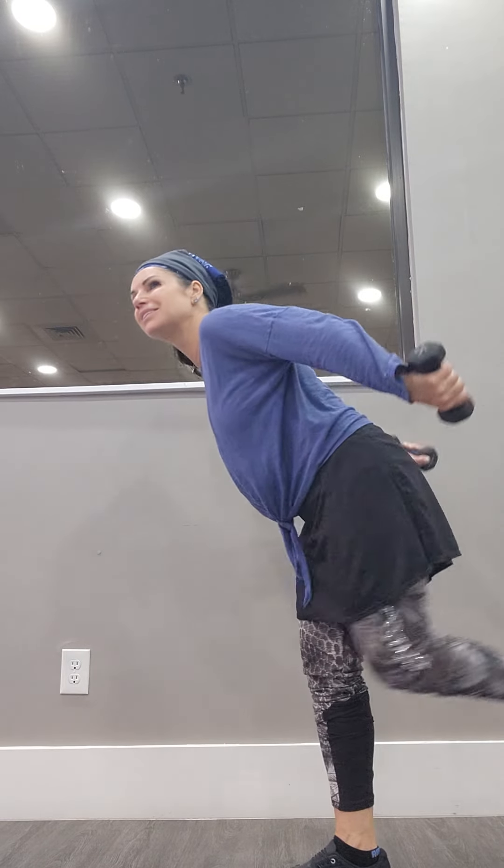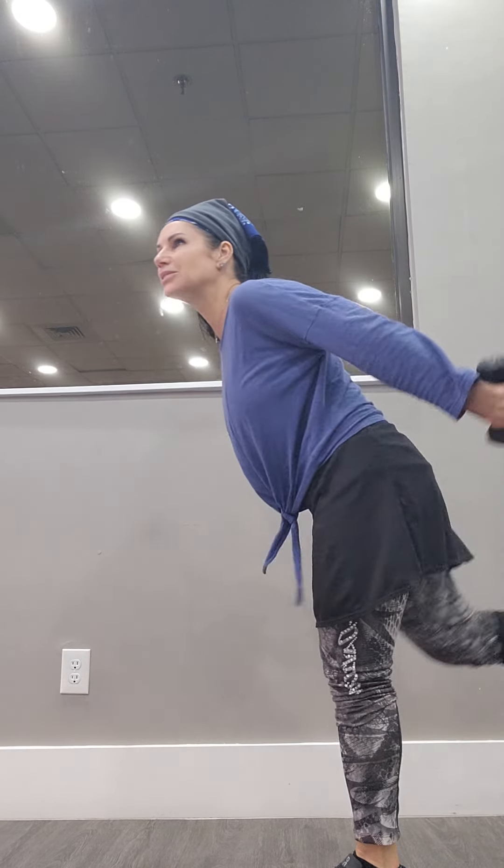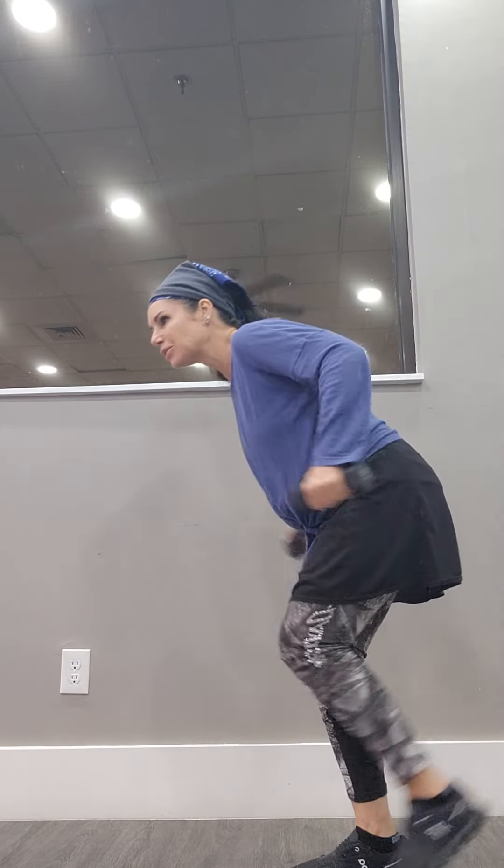A little bit of everything we did. We start with the shoulders again — three pounds. We're going to repeat some of the things. Heels together. Up and down with open. When you go up, try to extend your arms.